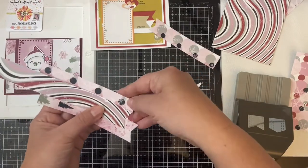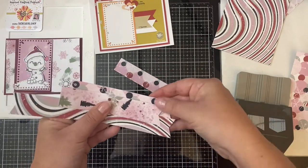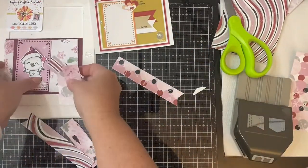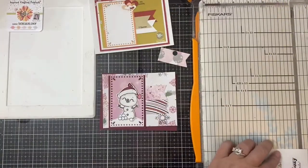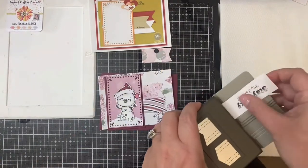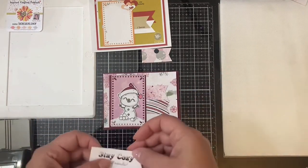I decided to do both ends because I wasn't sure which part of the pattern paper I wanted to use. Here I'm just trying to decide which one I want to place where. Once I figured it out, I decided to just snip off the ends because they're going to be tucked up underneath that rectangle piece. Then I realized that I didn't have my sentiment on here yet, so I decided to replace one of the pattern pieces with the sentiment — the one that says stay cozy my friends. I cut this down to a one inch piece and then used the banner punch on it to give it the little fishtails.